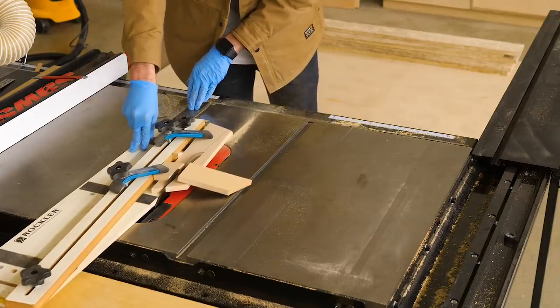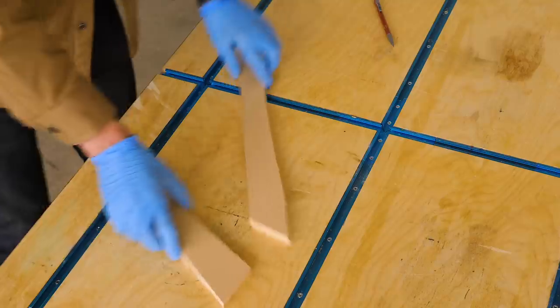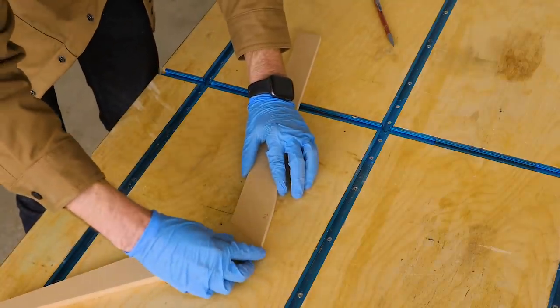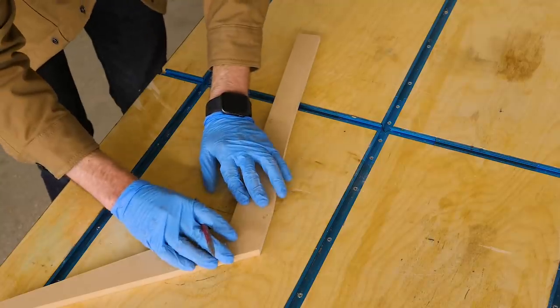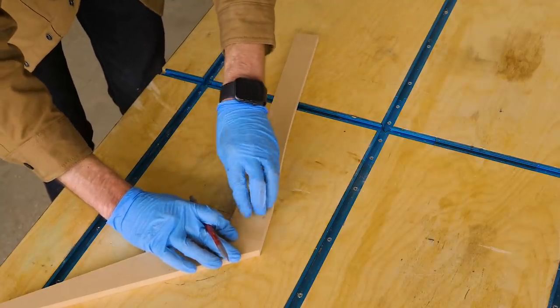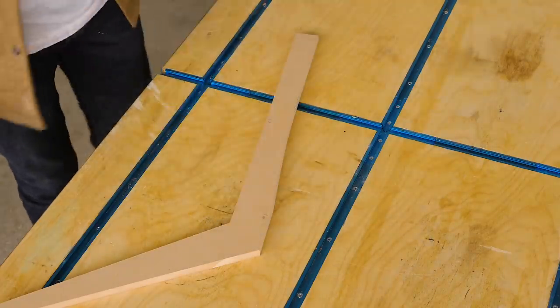The important thing to remember is that 95% of what's going on here is purely aesthetic. Really the only thing that matters with these particular templates is this joint right here. To get that just right, I'm going to actually put the templates together, and if it's not perfect, I'll just sand it a bit to make it perfect. Once I'm satisfied, I can start using them.